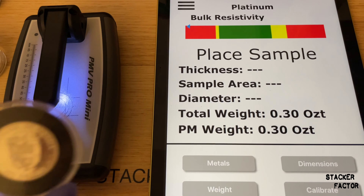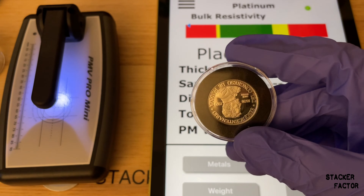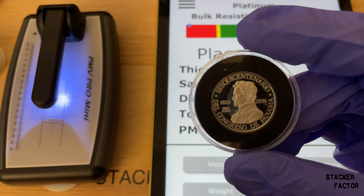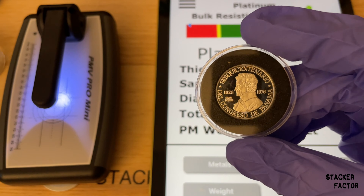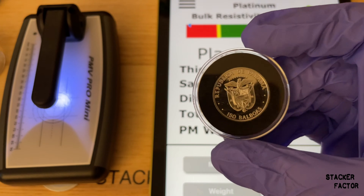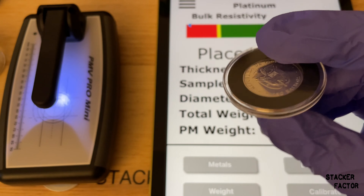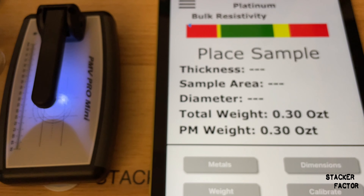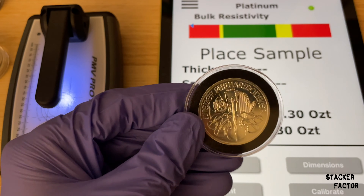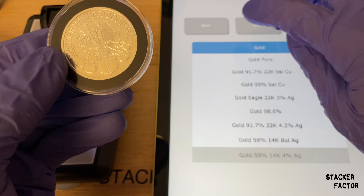I'm not sure why it's not testing. I'm going to have to do a little more homework on this — I don't do a lot of platinum testing on the Sigma. All the platinum I have tested here has been pure platinum, so if this is 90% or something else, maybe that's why it's not testing. That's not good. However, I have no reason to doubt that this isn't platinum. I will do a video about this and let you guys know. For now, let's test some of these Philharmonics.